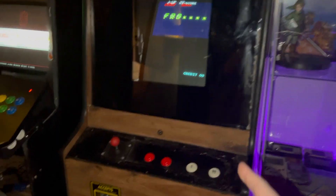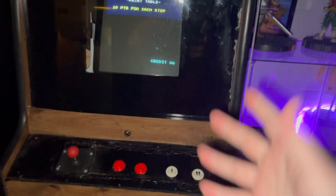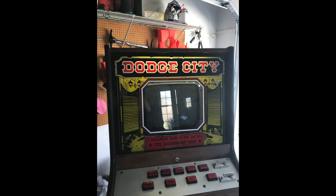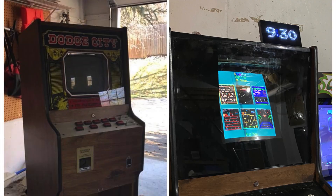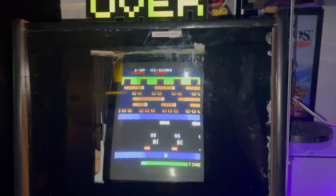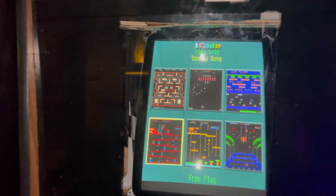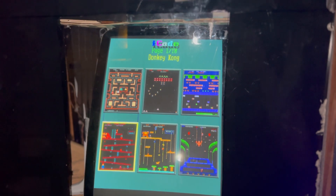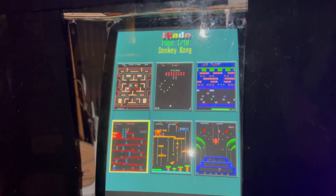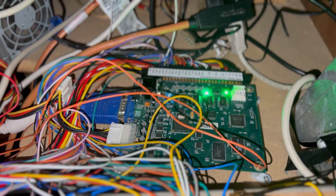So the first game here is a multi-cade, a 60-in-1. I got this cabinet a couple years ago — it was a Dodge City casino game, and I got it broken, so everything in it was just complete junk. I replaced the glass with a plexiglass measurement that goes along with the monitor. The monitor itself is a CRT PC monitor running on VGA with the 60-in-1 board, which I threw in here.